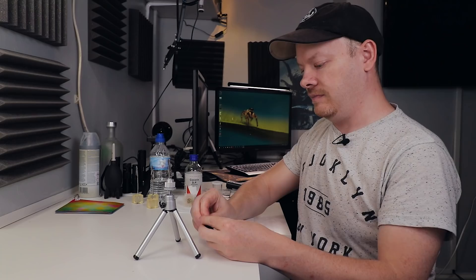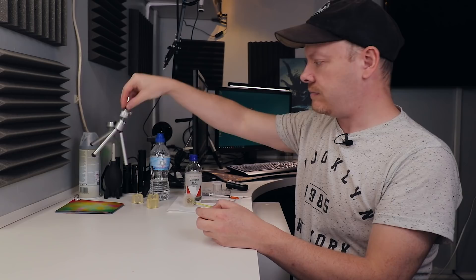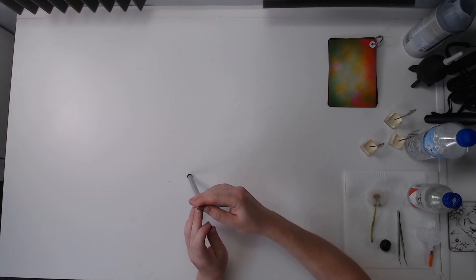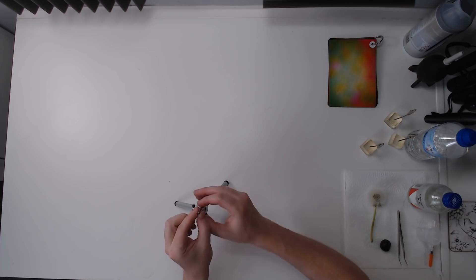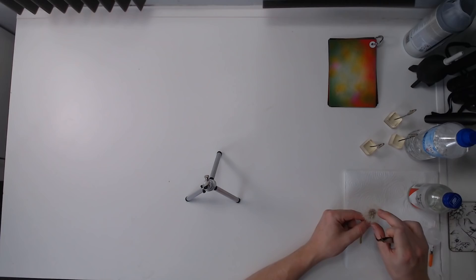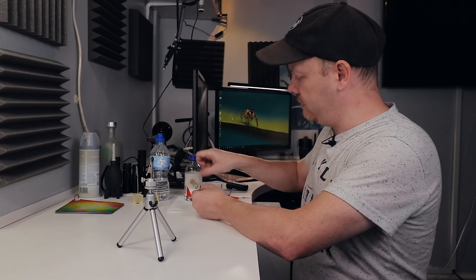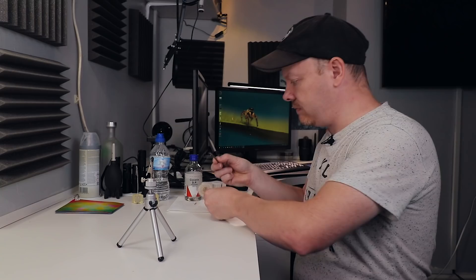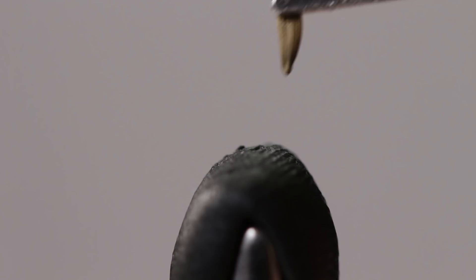The first thing I need to do is set up a dandelion clock seed. What I'm going to do is use my specimen holder. I'm going to get a little bit of plasticine. The reason I'm using plasticine is if I want to add more than one seed it's easier just to stick the seed into the plasticine than it is to try and manipulate the crocodile clip. I'm going to grab a clump using my tweezers, grab the dandelion seed, and stick them into the plasticine.